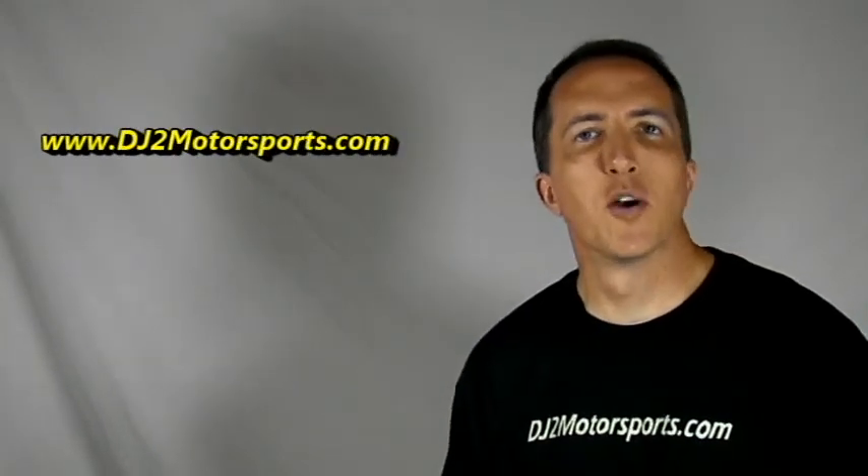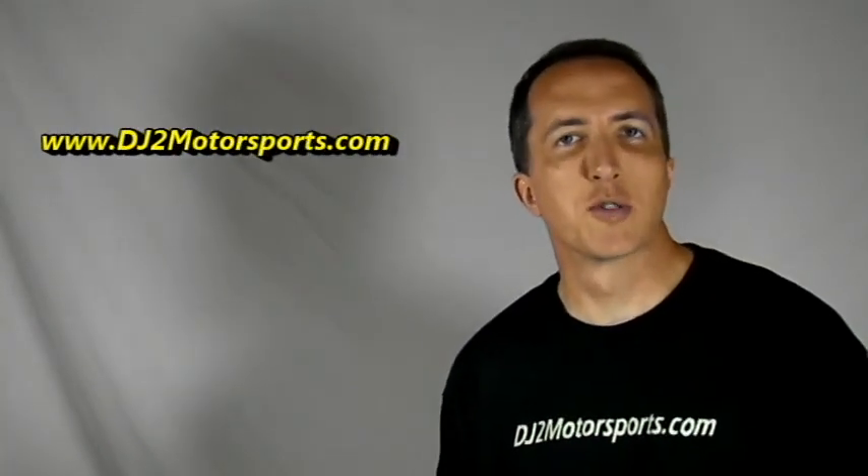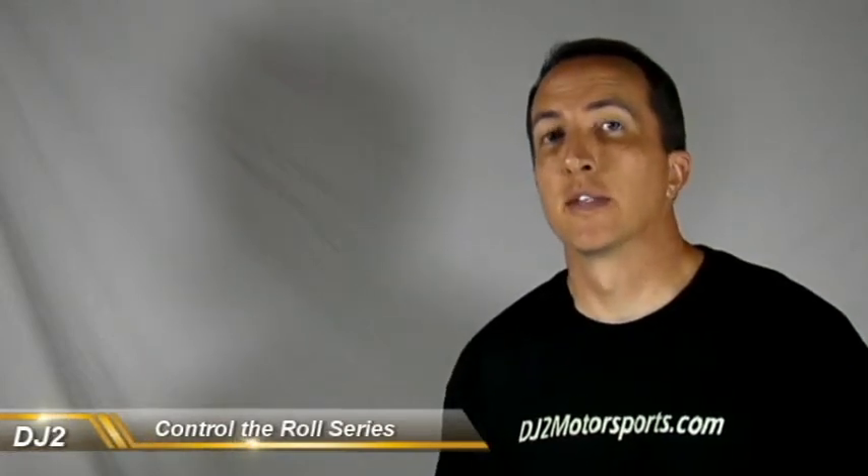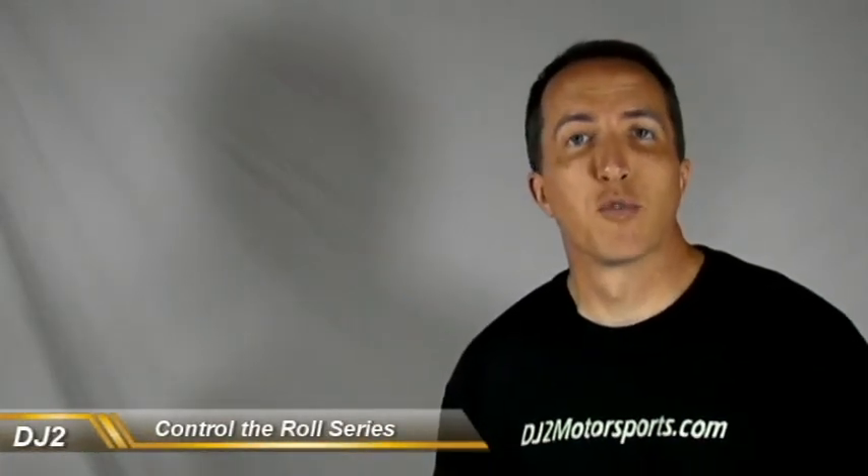That's going to do it for this video. Make sure you join us on Facebook and keep up with us on Twitter — that'll be the best way to keep up on when we're releasing new videos. You can also find the links at the top of our YouTube channel. Thanks again for watching and we'll see you in the next video.